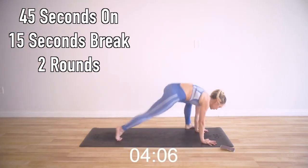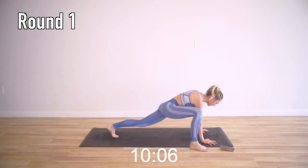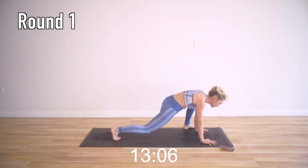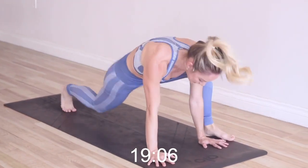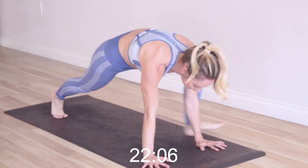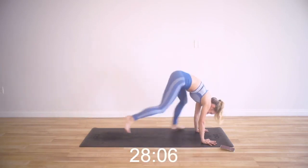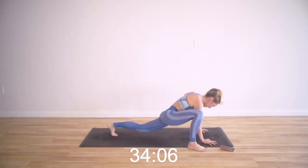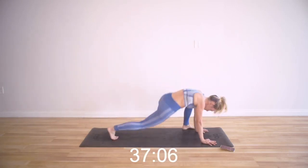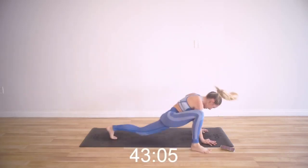We've got our plank jumps. Keep those arms strong like stone pillars and your body's bouncing. Make sure you're not doing a little double bounce — go from one side to the next. You can always step it to modify. These are tough but they're meant to make you stronger. Your body is very, very buoyant — it's made to spring and jump around. There's a fascia layer that helps your body be like a spring.